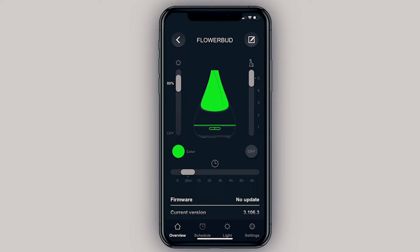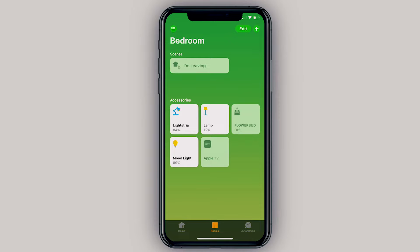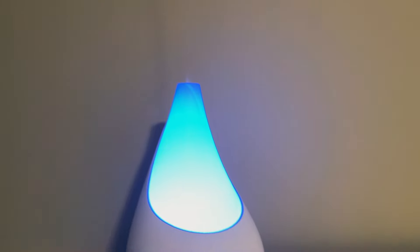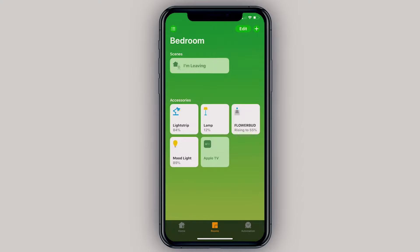Let's open up the Home app. You can see the Flower Bud tile, and when I click on it it says 'raising to 55%' because that's the target we set in the VocaLink app. Since the humidity in the room is less than that, it automatically tries to reach that target. You've also got your mood light, which you can click on just like any other HomeKit light to change colors and brightness. Let's take a quick look at how this thing looks with some of the other lights.